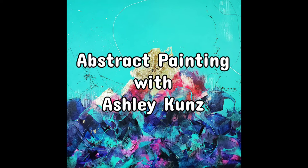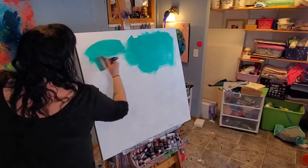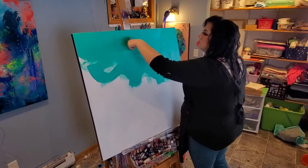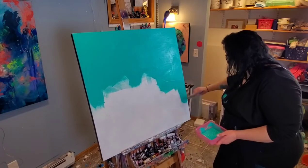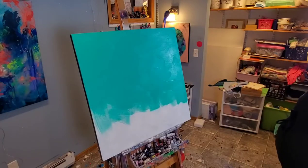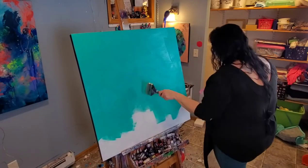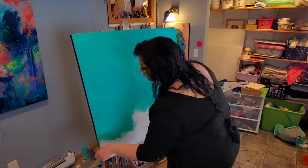Welcome to abstract painting with Ashley Koons. Today we are going to be creating one of my favorite kinds of paintings. I'm starting here with just this aqua green paint, making sure I get all the areas on the canvas covered very well — at least the upper part of it. The lower half is going to be filled in a little bit later. To apply this aqua paint I am using a very wide flat paintbrush from Liquitex, from their Freestyle collection, but any paintbrush will work.